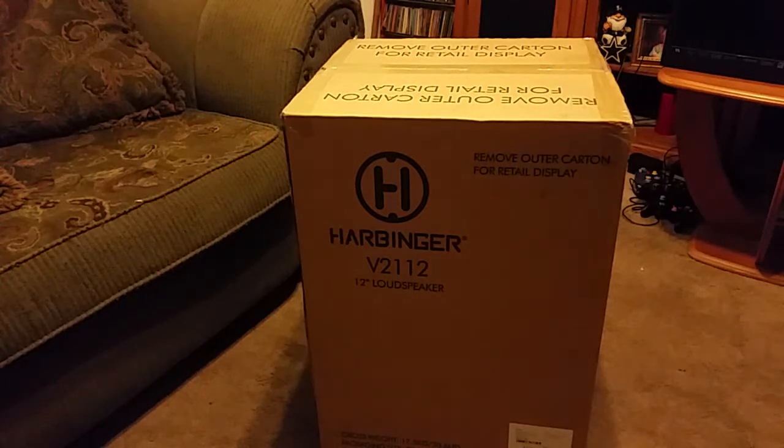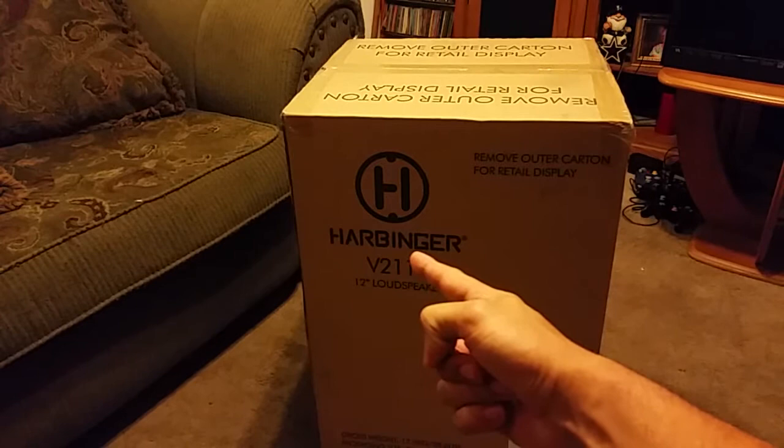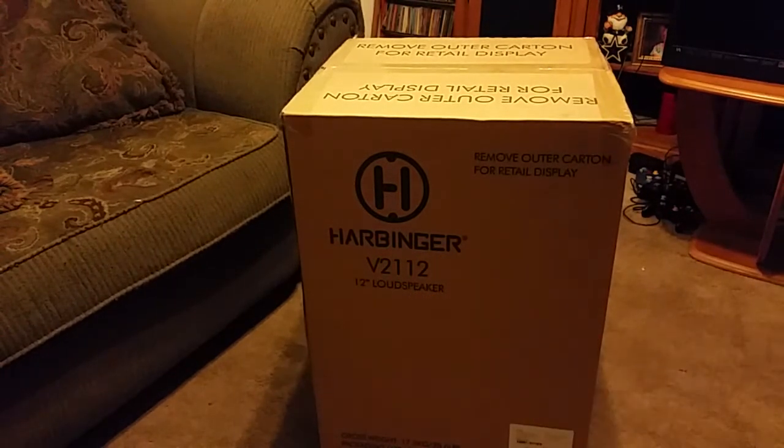What's up dudes and dudettes! I feel like a man right now because earlier today I went to a little store called Guitar Center and I bought myself a Harbinger 12-inch loudspeaker so I could practice my vocals. This is my very first one that I bought — it was around $270, plus warranty.